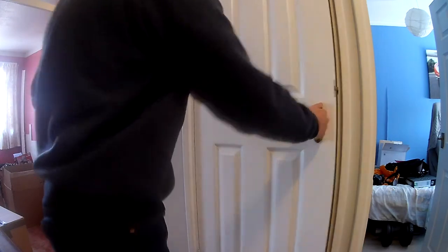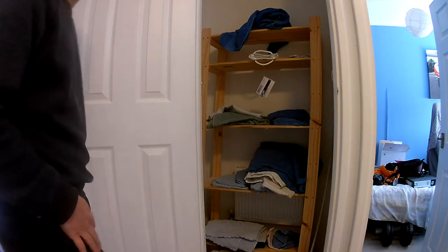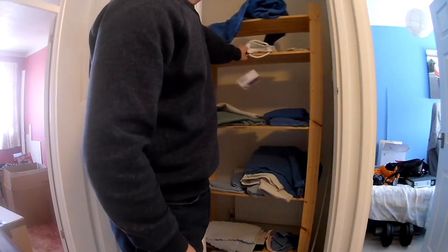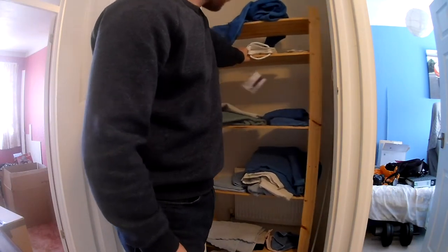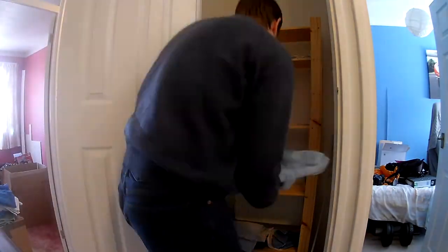Hello everyone and welcome to another Lawrence Plays video. This week I'm doing something in the real world - I'm going to try and build some shelves for this airing cupboard. We're not really using the space well and the shelves that came with the house are extremely rickety, so I thought I can do better than this. Let's unload it, get the space cleared and see what we can do.